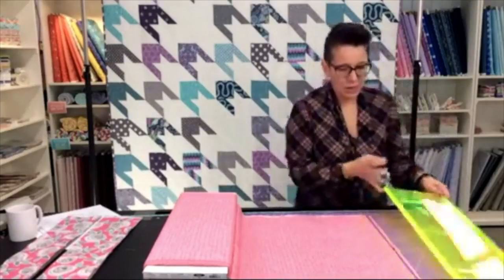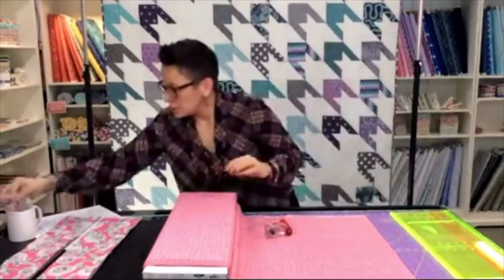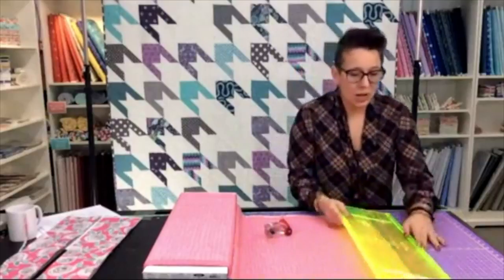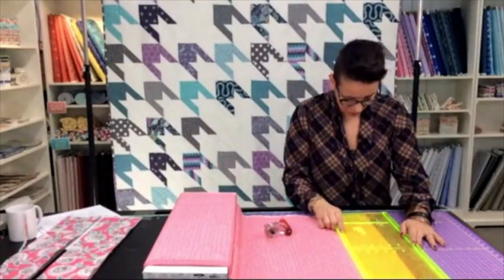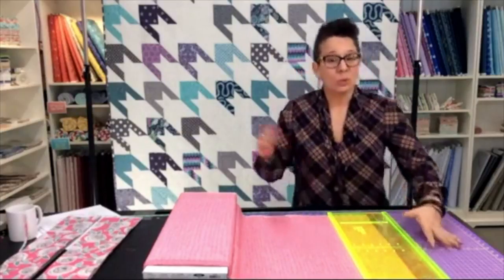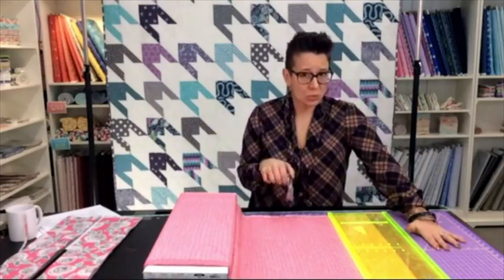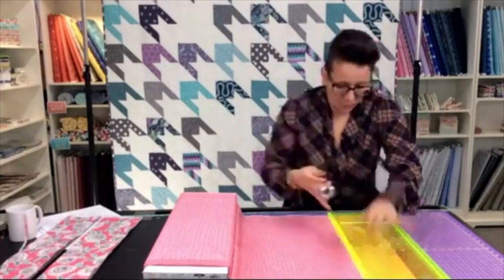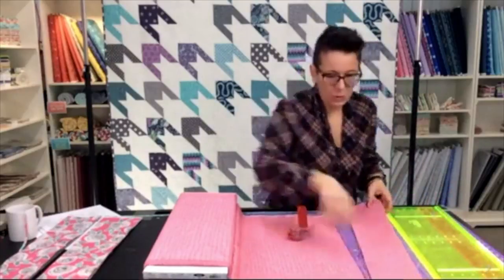Just squaring up that edge to start. I'm already set up on my five-inch line, so I'm going to cut my five-inch strip first. This has a horizontal little dashed line, so I always line that up along the bottom as well to make sure I'm staying nice and square. We all know that precision in cutting is the foundation for precision in your quilt — if your pieces aren't cut well, they won't sew together well. Got all the way through — good.